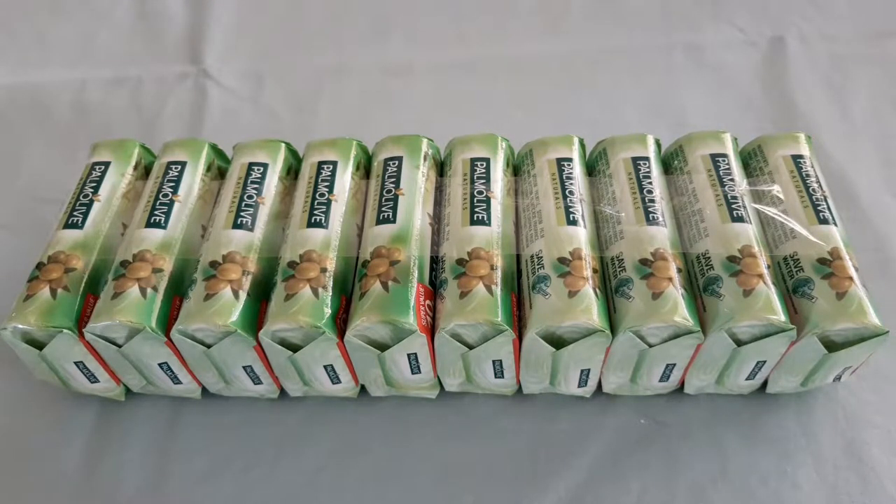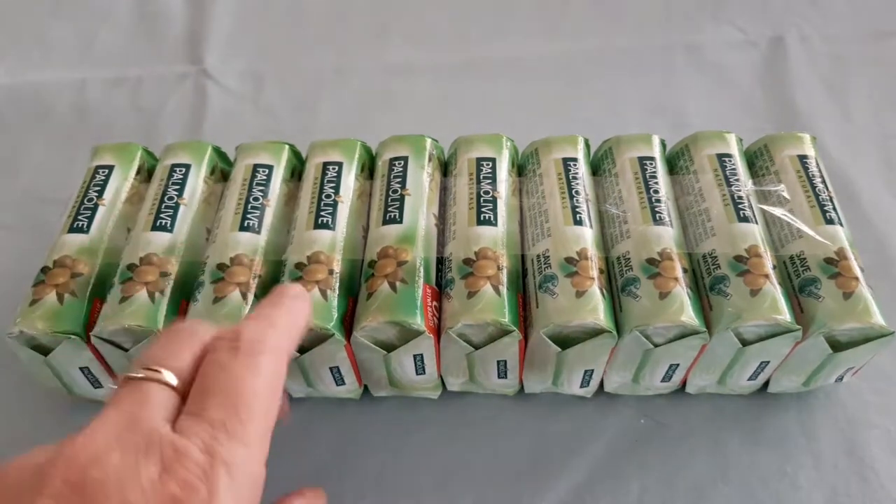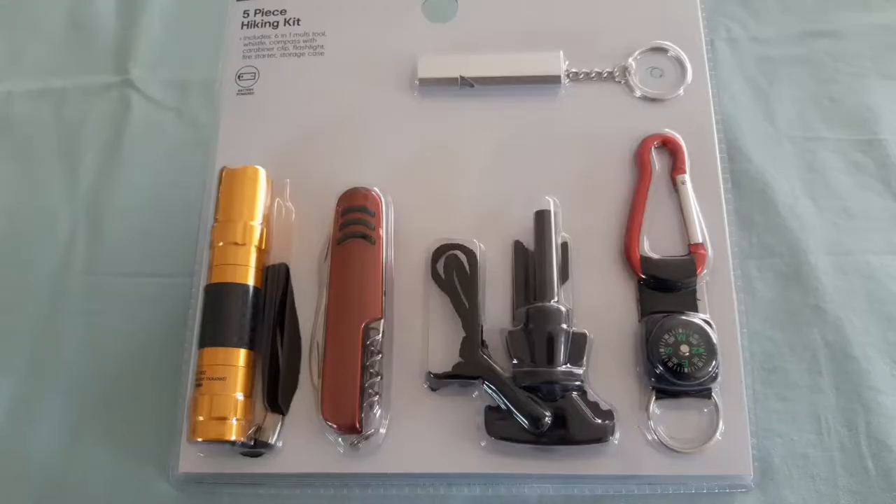Check this out — 10 packs of soap, just $2 from the local shop! I'll be putting these away. I also don't know how good these tools are going to be — these were from Kmart — this is a six-in-one multi-tool.